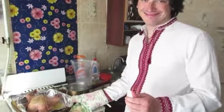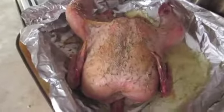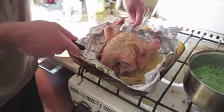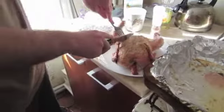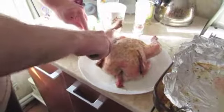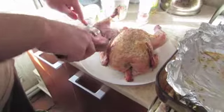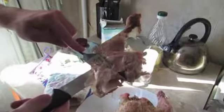Good! Looks good! Mmm, it smells good! Bon Appetit!